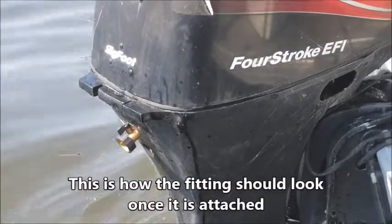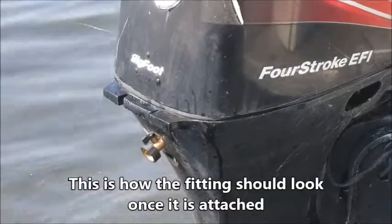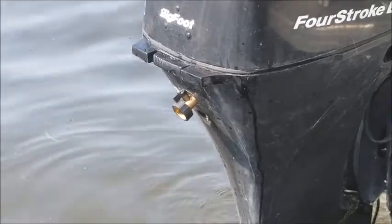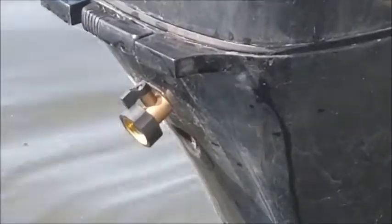If the motor ever overheats, it'll send off a warning buzzer. You can tell if the cooling system isn't working if water is not shooting out from underneath where it says Bigfoot on the back.